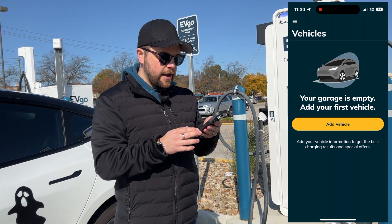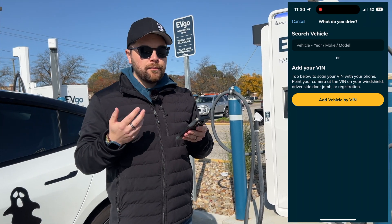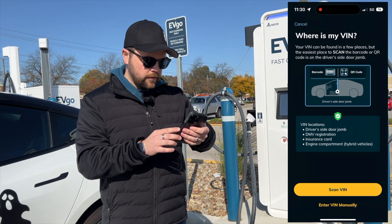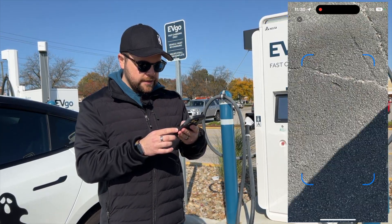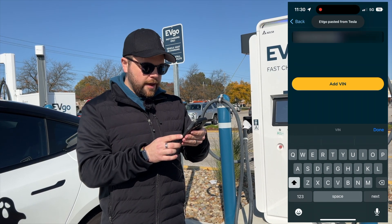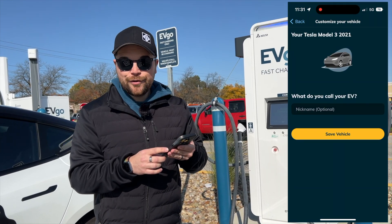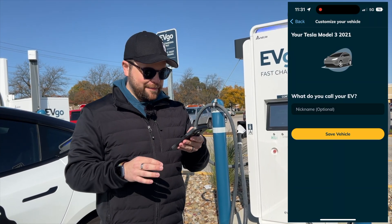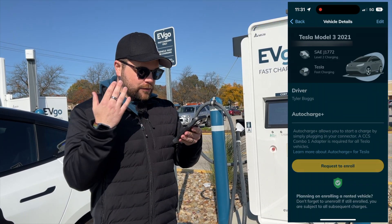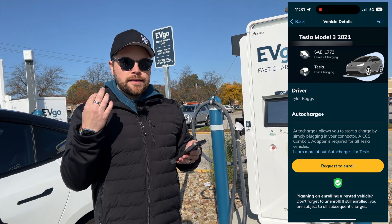Once it loads, you have to add your vehicle. You can add it by year, make, and model or by your VIN — we're going to add it by VIN today. You'll enter the VIN manually, and you can also nickname your vehicle if you want, but we're going to skip that for now. Once that's done, you'll see that you're now enrolled in Auto Charge Plus.